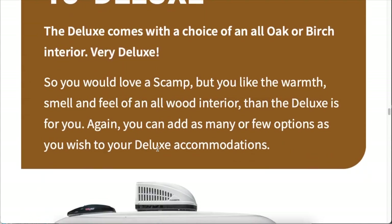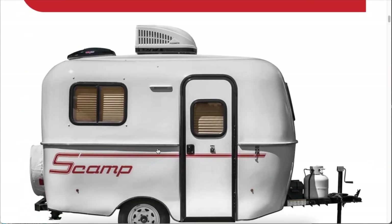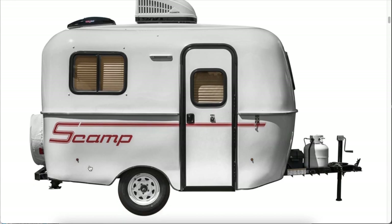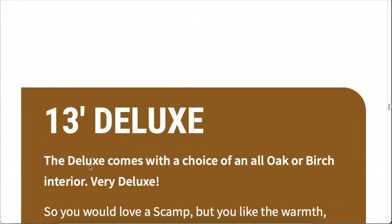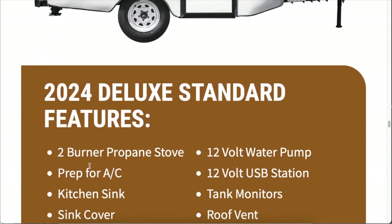I didn't mention that the standard has the classic red stickers and color scheme — that is a key feature of the standard. It's got that red theme, and honestly for me, that's kind of like the classic look for the Scamp and it's what I prefer. When you go deluxe, you get the gold colors, which does look cool, but the red and white to me is iconic and gives that Scampish feel.